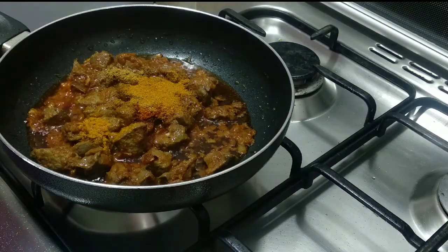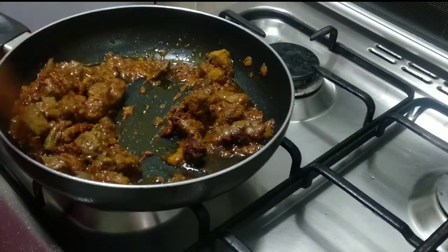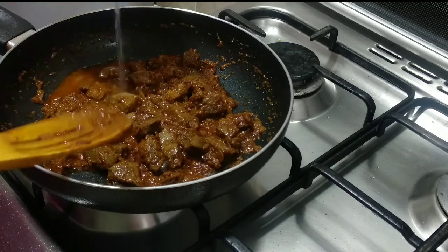Add pepper and a little bit of masala. This is the masala. Mix it all well together.